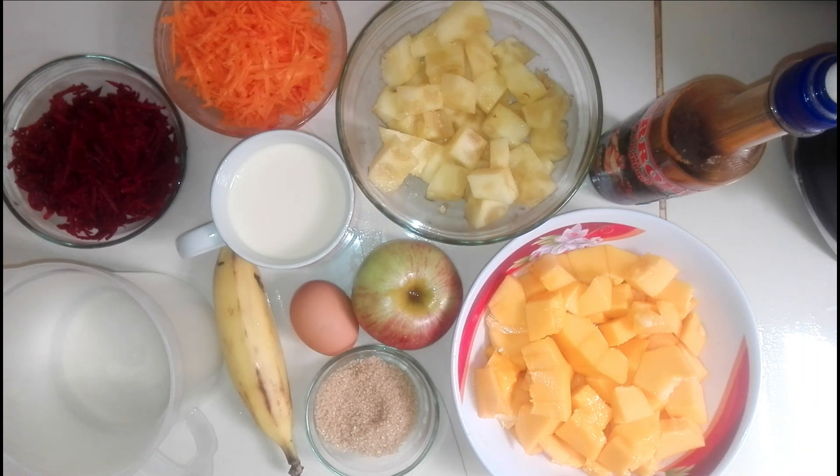O podría ser otro plátano. Un huevo, una manzana. Azúcar o miel, es opcional. Y por último tenemos agua.